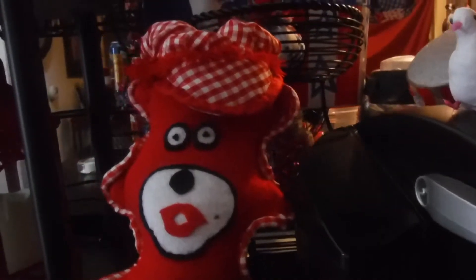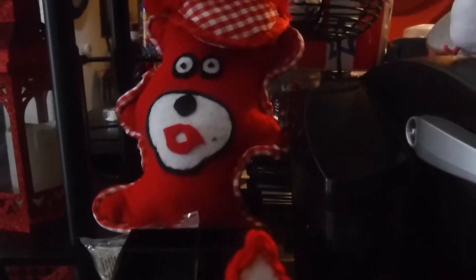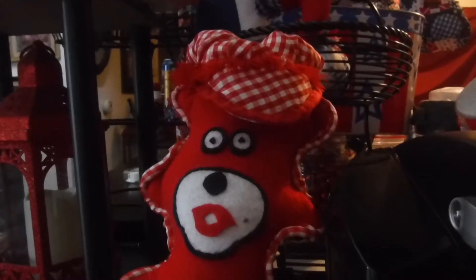Here's my other bear — a red one. She has a mole I put on her face, and there's her hat. You guys remember the hats I made? She's adorable. I have to take pictures and put them on my Facebook page for my family to see.